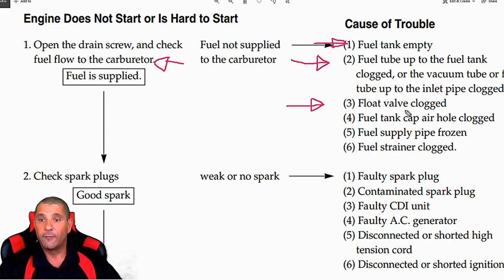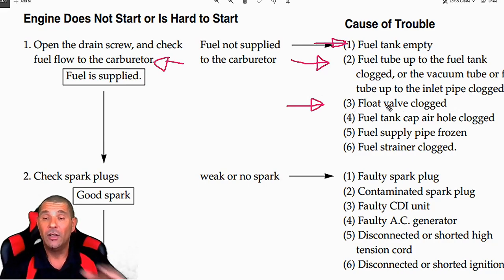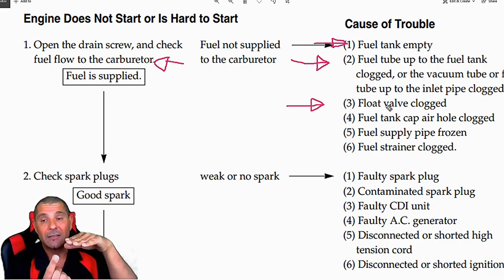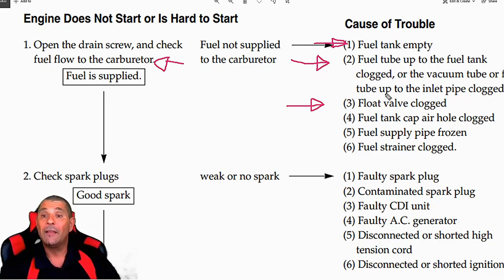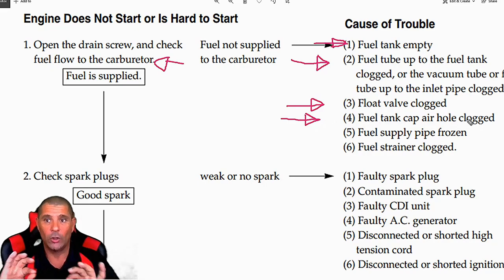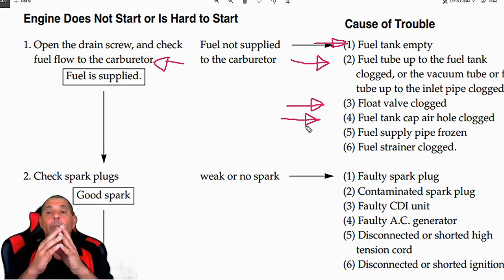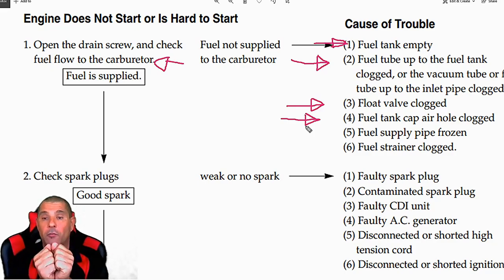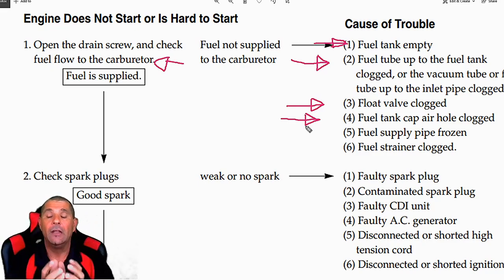That could be one possibility. The float valve being clogged is another thing inside the carburetor. There is a little valve inside the carburetor — sometimes there is a little rubber point in that valve that really gets stuck, or the fuel valve could be clogged. There is also another thing that can happen: the fuel tank cap air hole is clogged. There is a little hole in the cap of the fuel tank — if that hole is clogged, when the gas flows to the carburetor it creates a vacuum inside your tank, and that vacuum prevents fuel from going through to your carburetor.